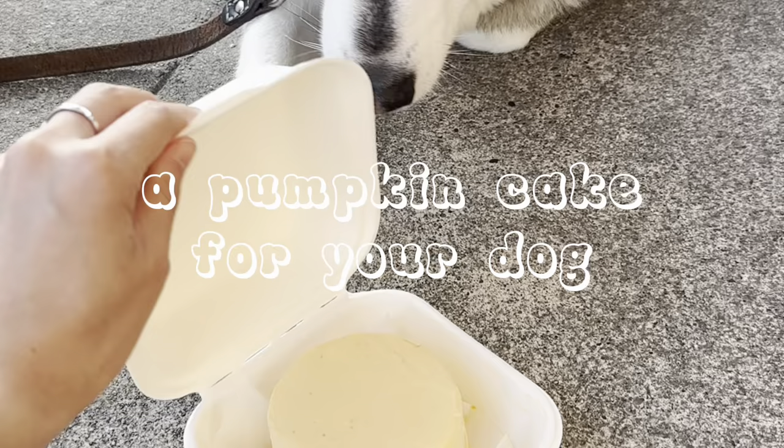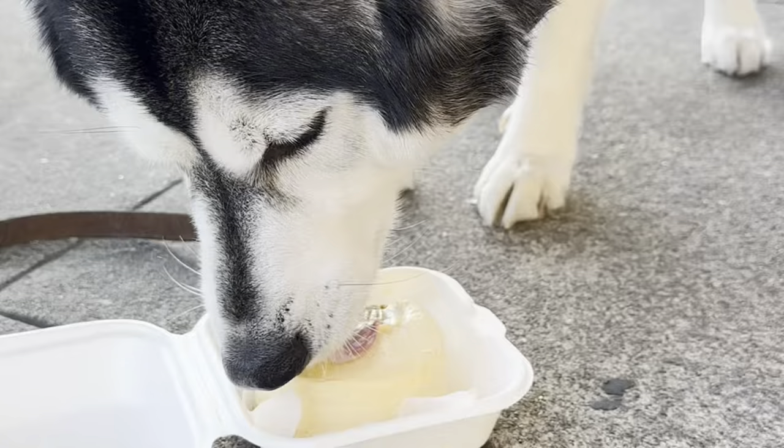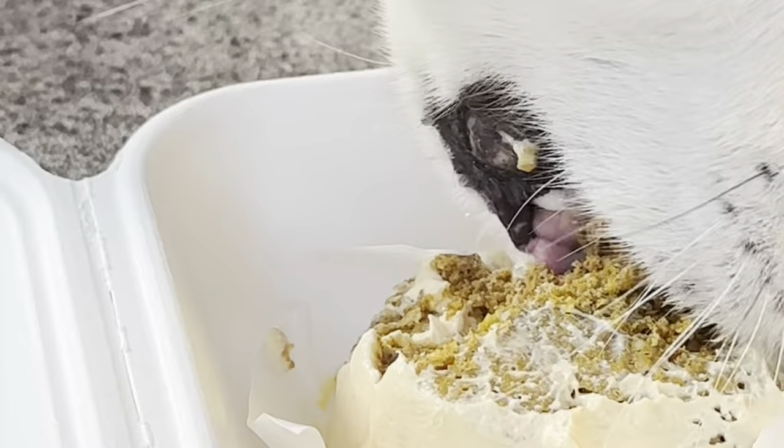This pumpkin cake is a perfect fall treat for your dog. It's super cute and easy to make and is plenty for a large dog or shared among a few small dogs.